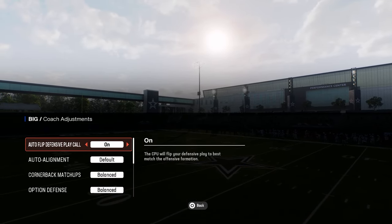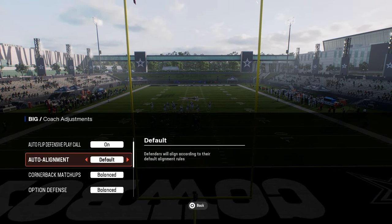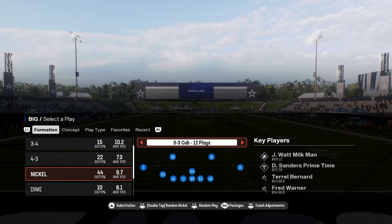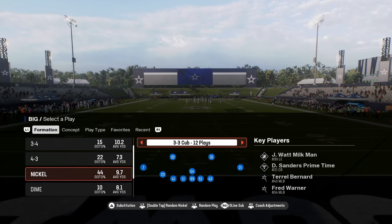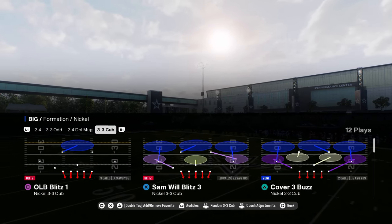A couple things in your coach adjustments — you don't really need to do anything with this. You can just have it basically standard. You can run this on baseline, but in general I like to just run it standard. The big thing is in your packages here for Nickel 3-3 Cup, you want to be in the CB inside package. This is going to give you the best adjustments and it's going to allow you to move the linebackers if you want to.